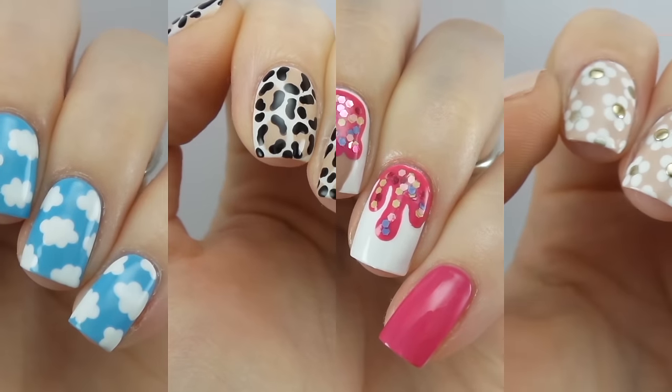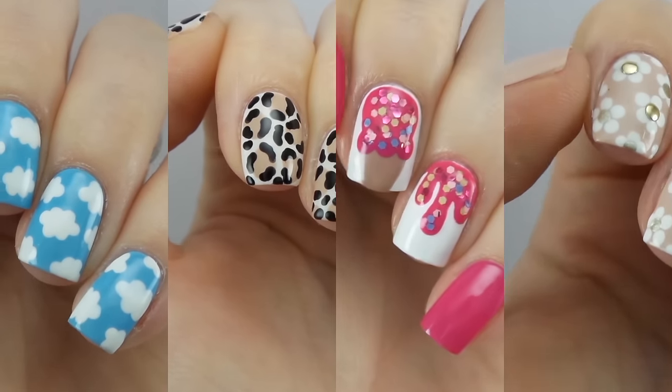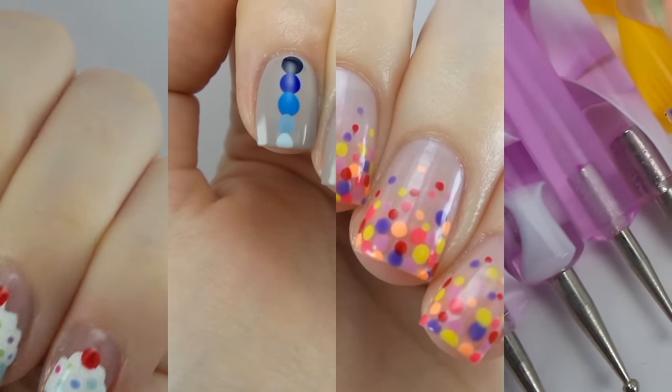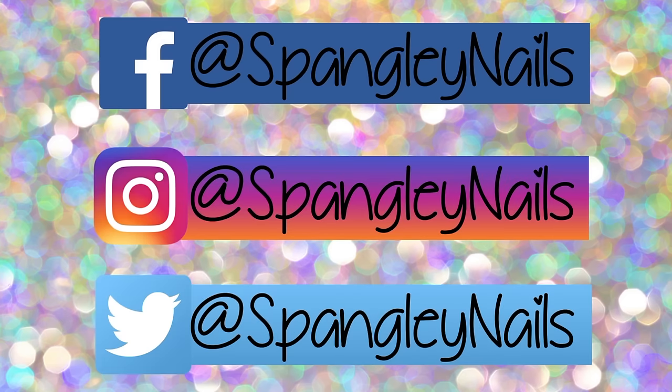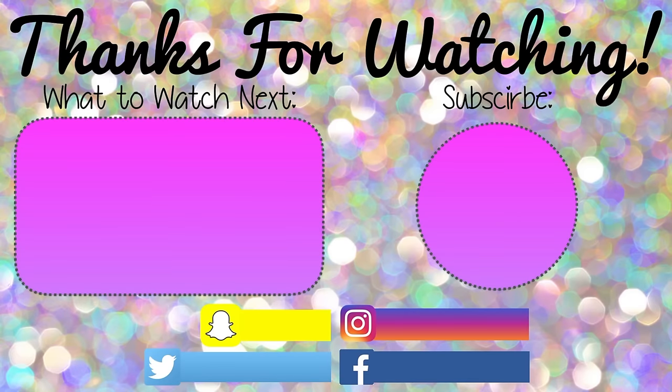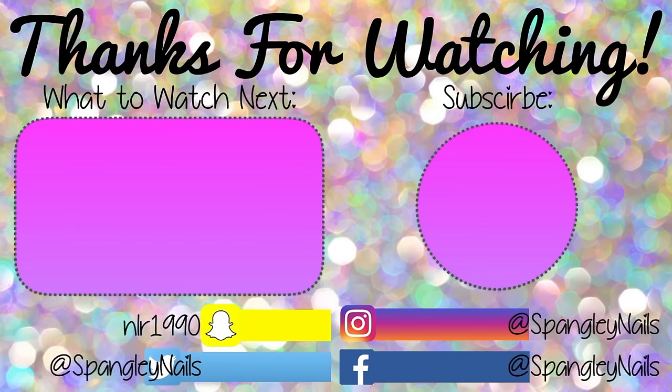Go ahead and leave me a comment down below letting me know which one was your favourite — flowers, clouds, leopard print, ice cream, dotticure, gradient, or cupcakes. Send me any of your recreations on Facebook, Instagram or Twitter — I'm all at Spangly Nails. If you enjoyed this video don't forget to subscribe and give me a great big thumbs up, and I will see you guys all next time. Bye!